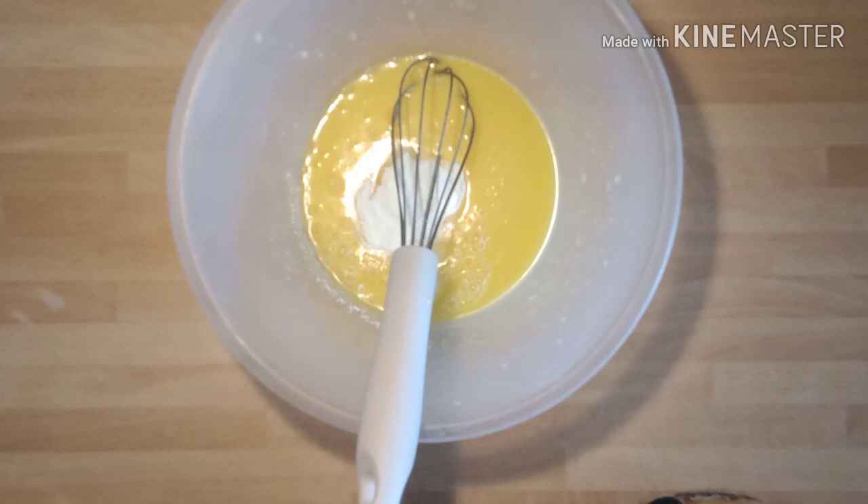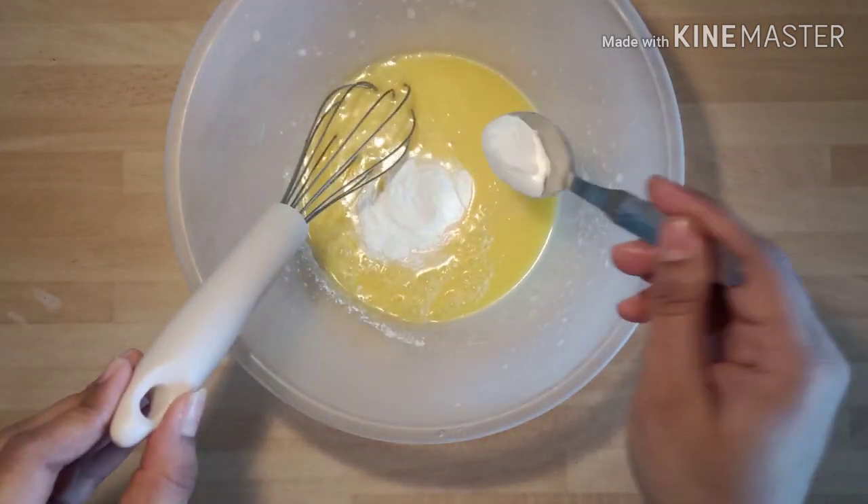Now add 1 teaspoon baking powder and 1/2 teaspoon baking soda, and mix it well.